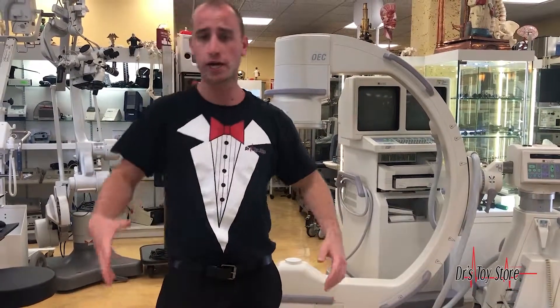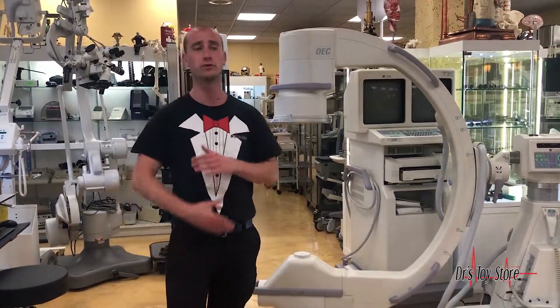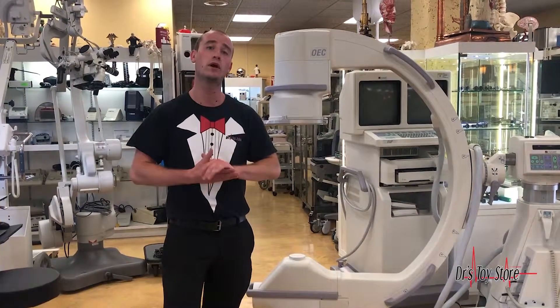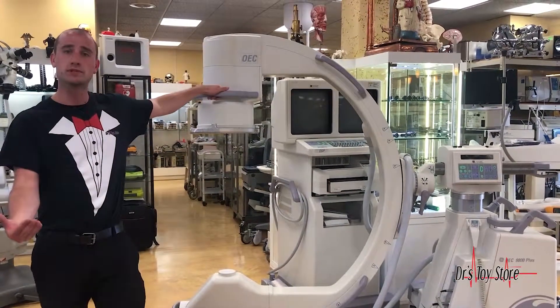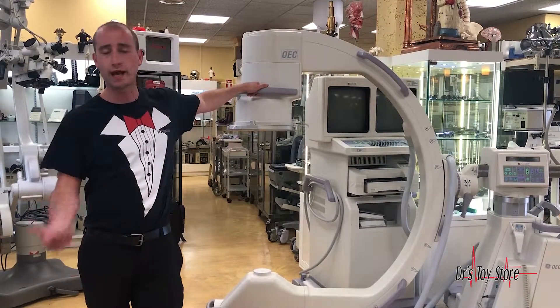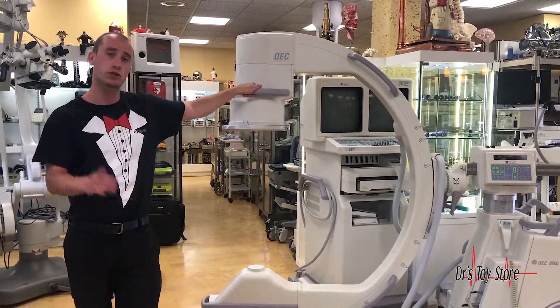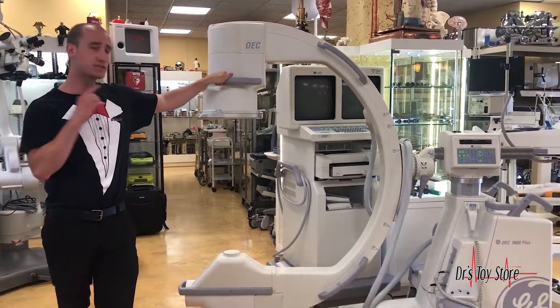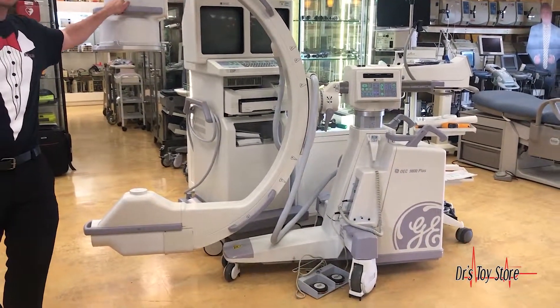You have thigh injections, pulmonary, different injections you want to do. Stem cells is huge — C-arms are used a lot for stem cell injections after suctioning out fat, bone marrow transplant, and everything like that. So stem cells are huge. We have C-arms, we have your average x-rays, we have CR and DR.